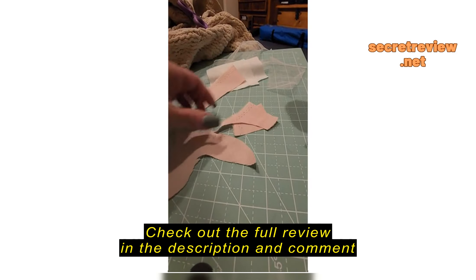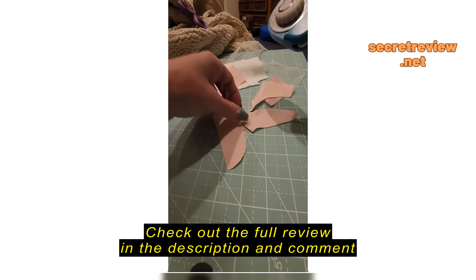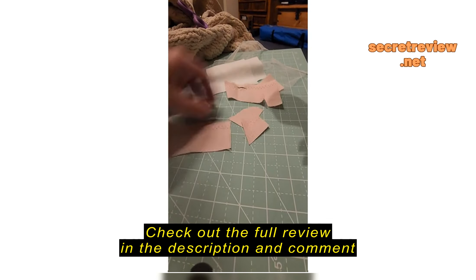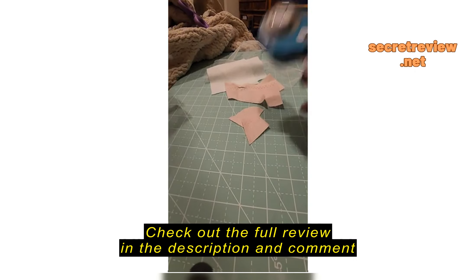I did notice that if you're doing curves and stuff, sometimes you may have to clean them up, and you do have to make sure that you're pushing on it a little bit more. This is a heavier fabric — see, a small piece right there. Probably because I wasn't squeezing or pushing it hard enough when I started.